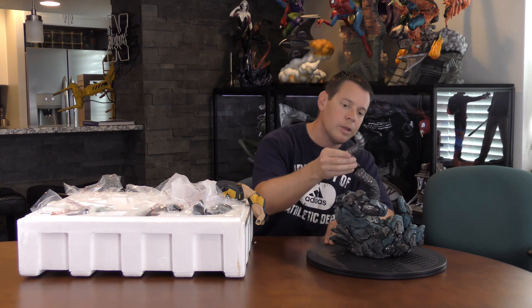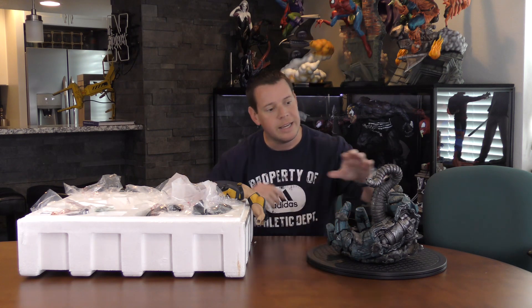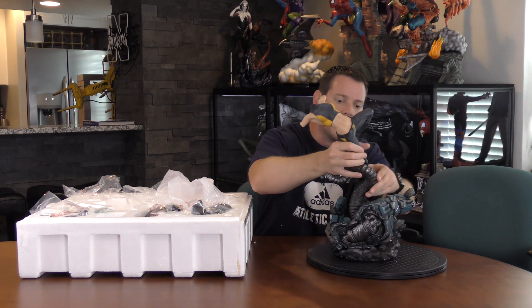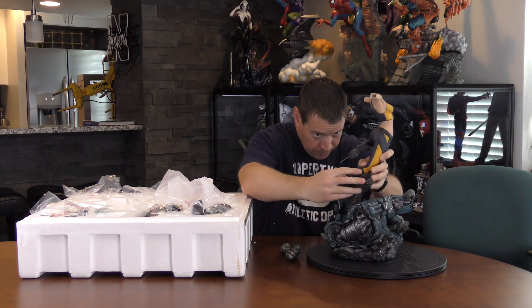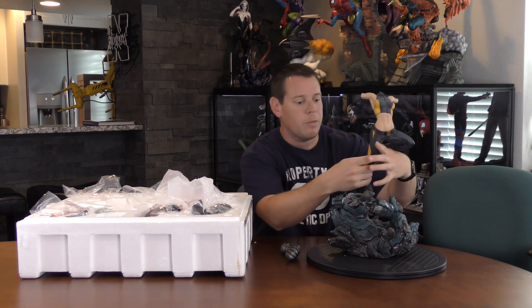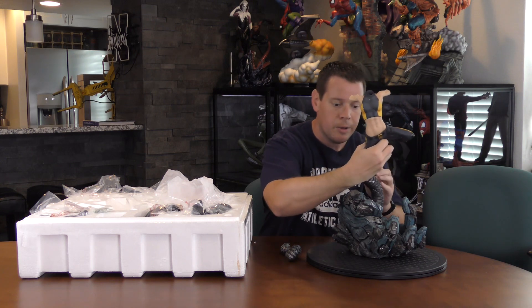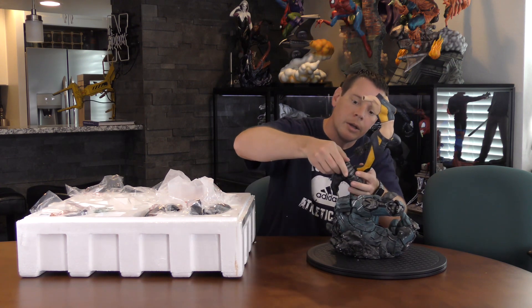Here's the rest of the tentacle. Interestingly enough, it seems like Sideshow's doing this more — not just Sideshow, but everybody's doing it more and more — where the piece keys into another piece that keys into the base. I think XM's Dark Phoenix was like that when I put it together. Thor Brimstone as well. Brimstone really makes you wonder over time what's going to happen to these. Usually this is easier to assemble when someone's not watching you. So it definitely keys right in there. Kind of neat how it works in, kind of wraps around her. I like that a lot, actually.